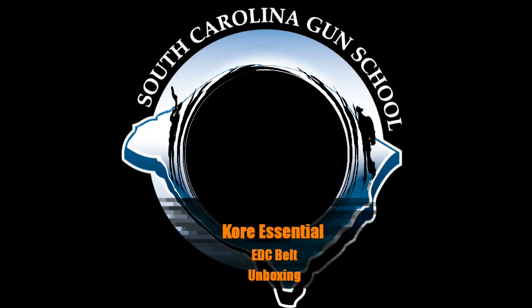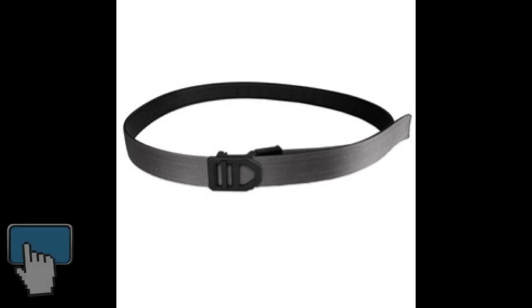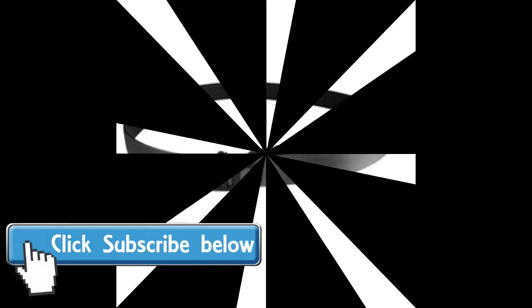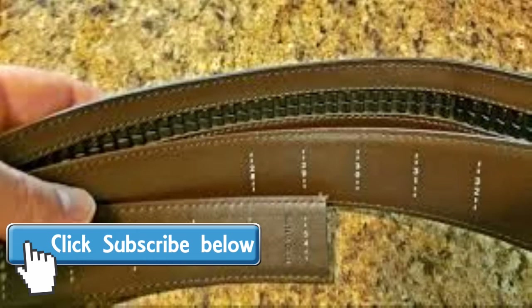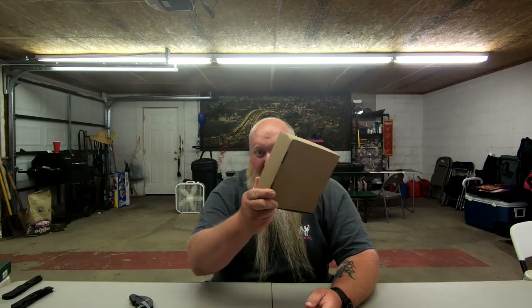What's up everybody? Chris with South Carolina Gun School, and today we're going to be unboxing the Core Essential Belt that I just got. Welcome back everybody. Like I talked about, we're going to be unboxing the Core Essential — I guess you'd say everyday carry belt. They've got some really great belts. If you don't know about Core Essential, I feel sorry for you. Here's your chance to learn a little bit about them.